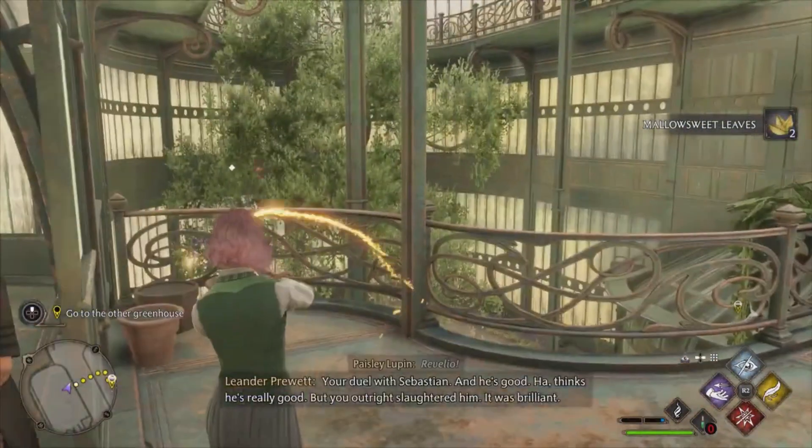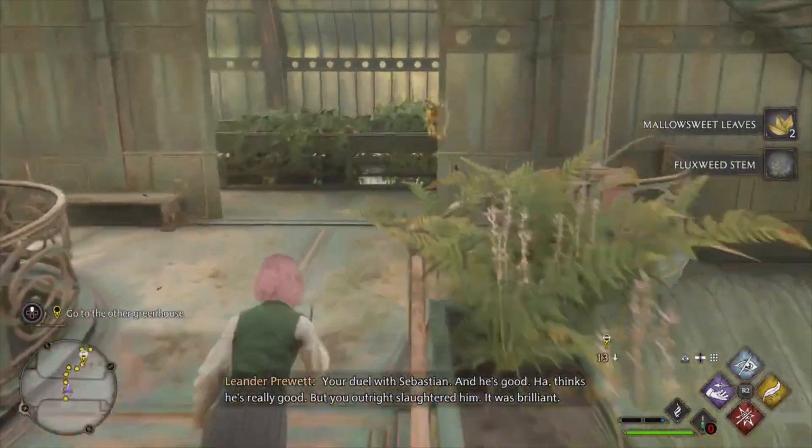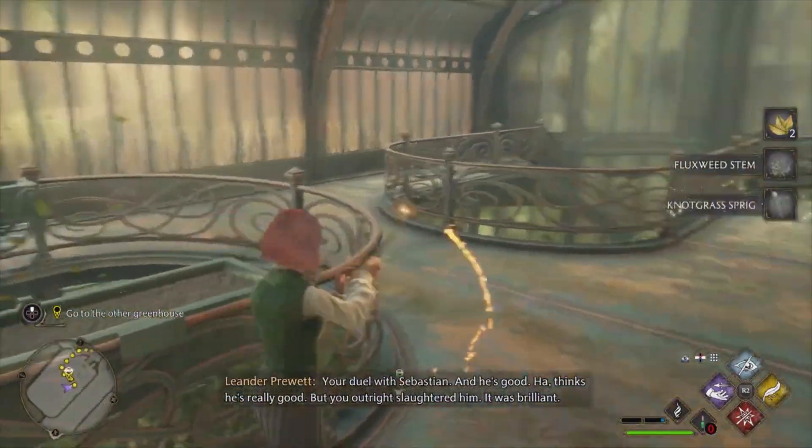Your duel with Sebastian — and he's good. Thinks he's really good. But you outright slaughtered him. Brilliant.